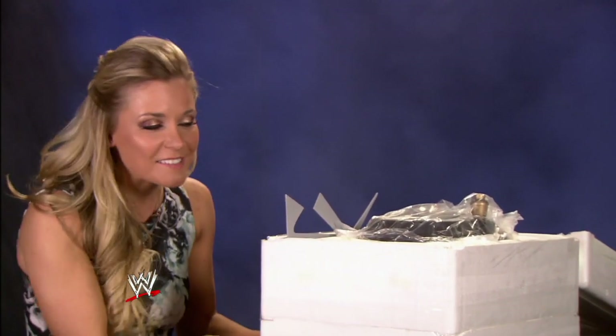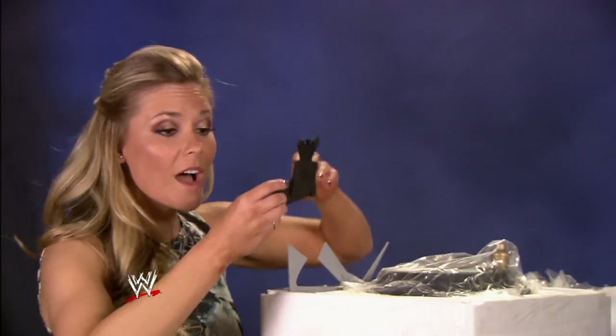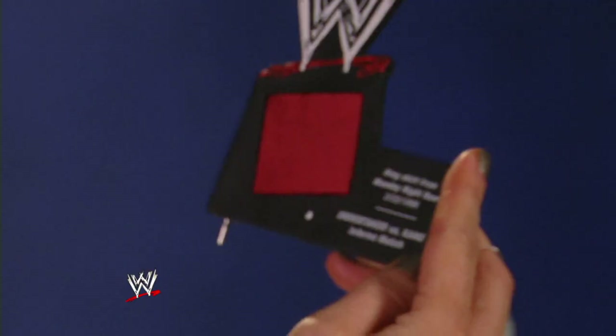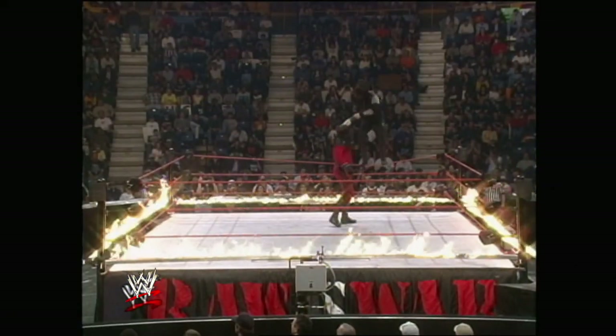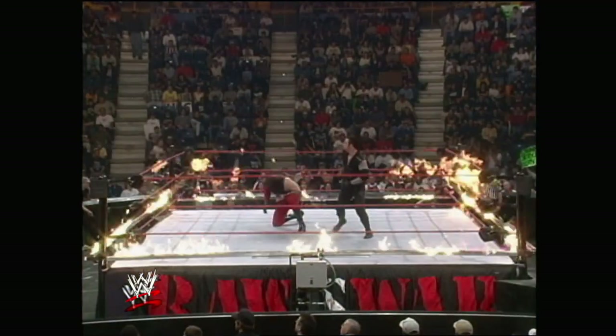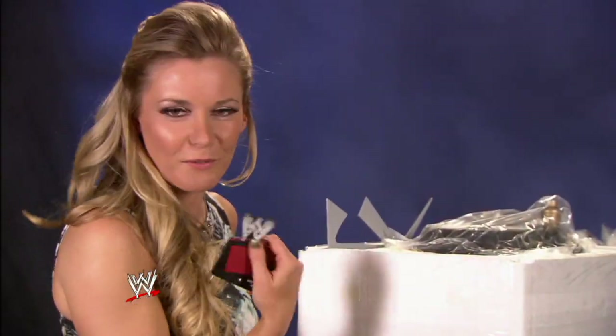This thing's huge — it's literally stacked together in layers. It has a piece of the ring skirt from Monday Night Raw, February 22, 1999, Undertaker versus Kane Inferno match. That is so cool — you get a little piece of the ring apron.